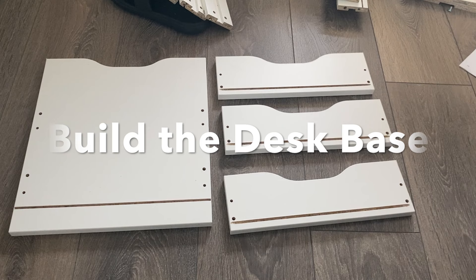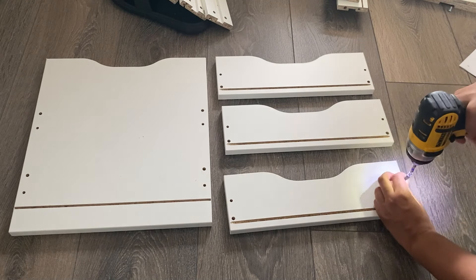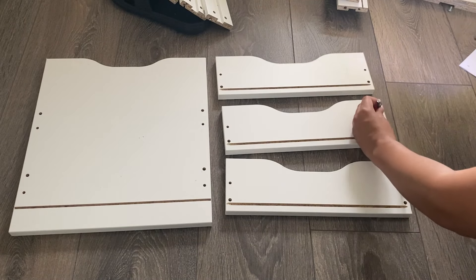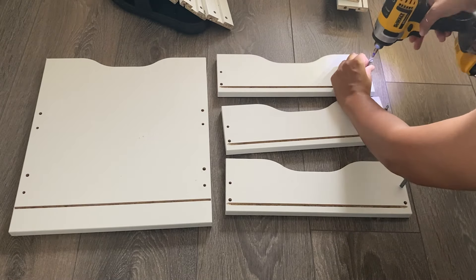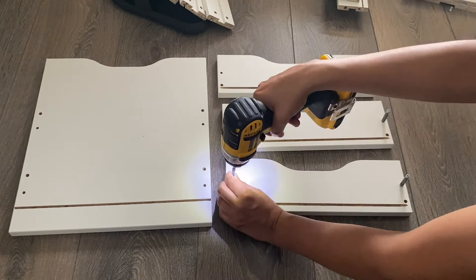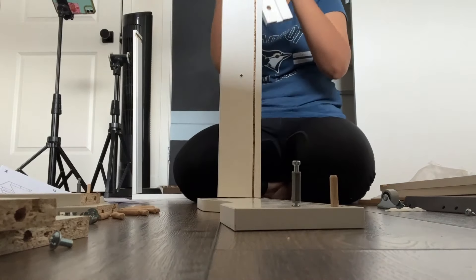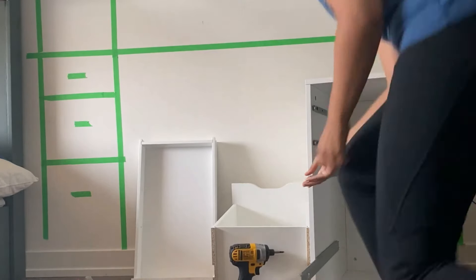I'm using two Alex units as the legs for this desk. There are two things I love about this unit: first, it's already the perfect height for a desk so you don't need any adjustments. Second, there's a ton of storage — I picked the option with five drawers. There's another option with a deeper drawer, but either way it's easy to build and provides perfect desk legs with storage.